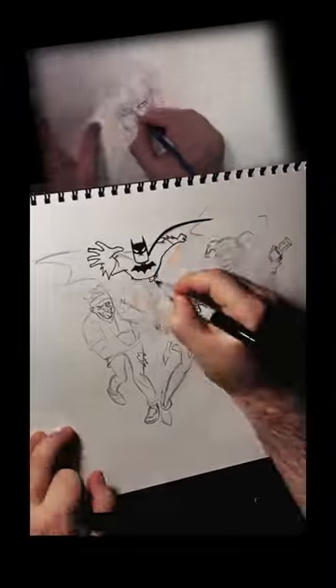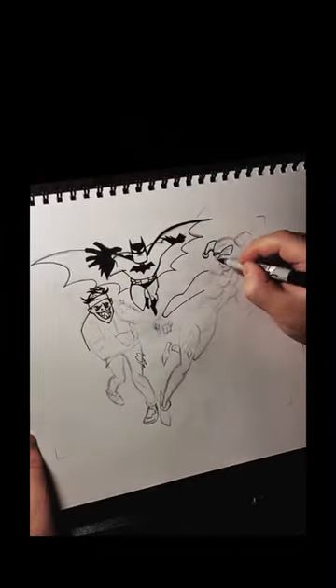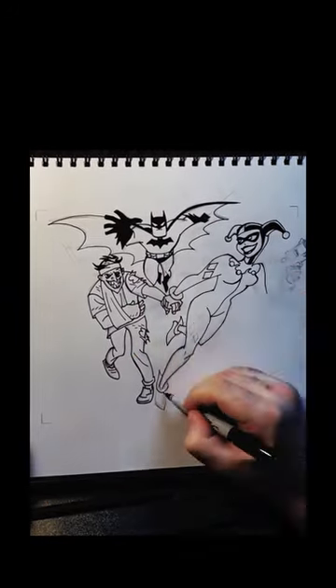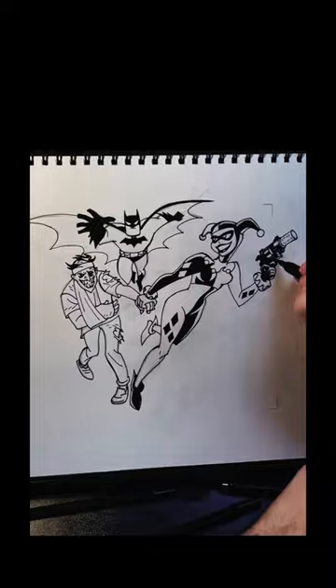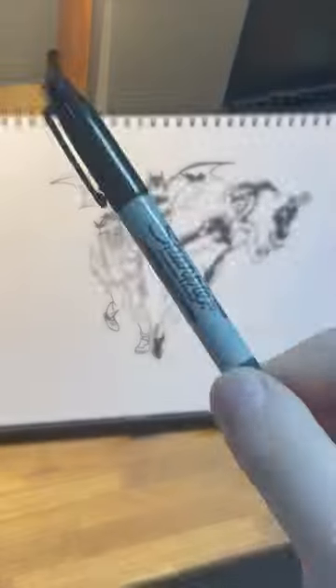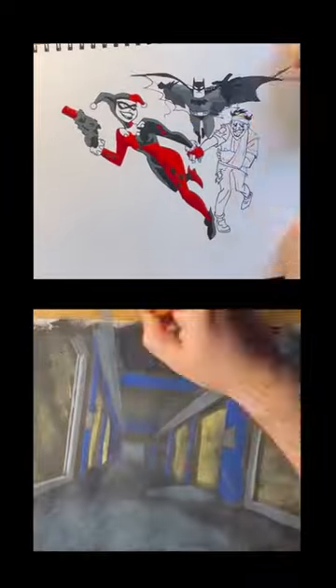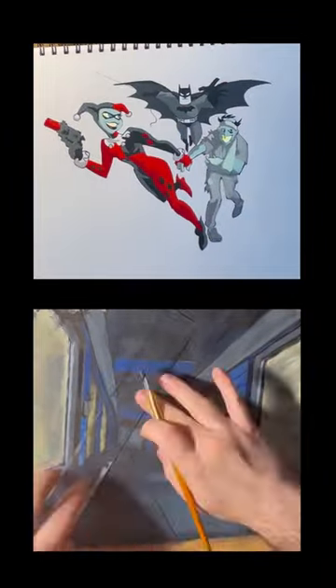An in-betweener would fill in the missing frames to smooth out the motion. The rough drawings get cleaned up by a steady hand with crisp, smooth lines. An artist is tracing the clean linework on a transparent sheet of celluloid, shortly called a cel. Then they paint the back of the cel in flat color, while another artist is painting the background in one of the other departments.